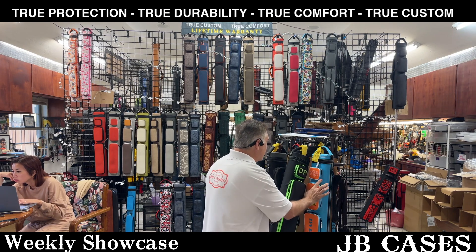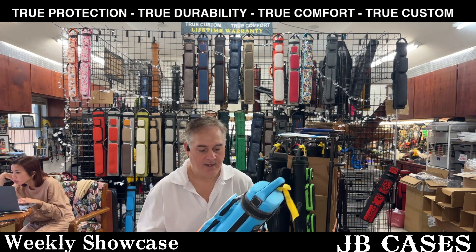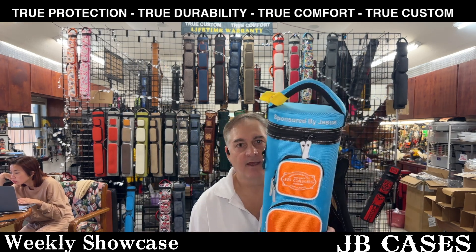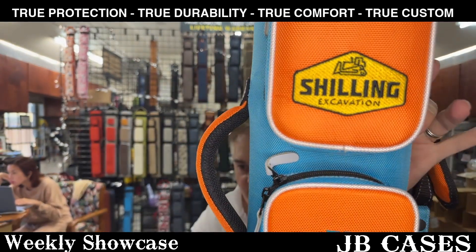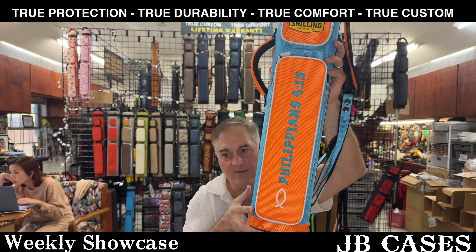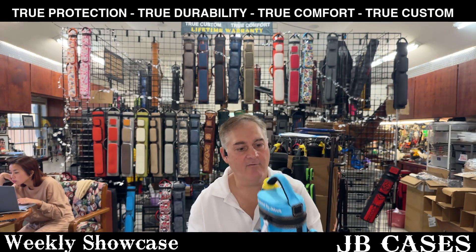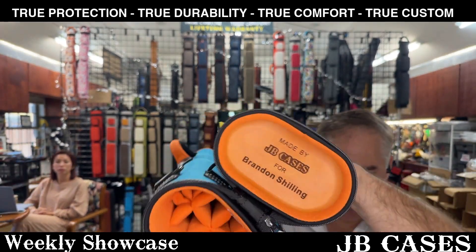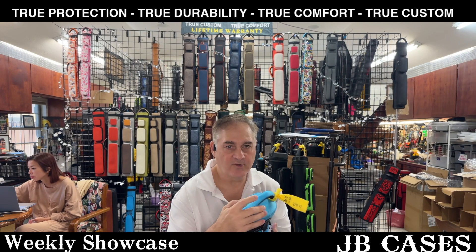The last case today is for Brandon Schilling — that's a young man that we decided to sponsor a little bit. His case says 'Sponsored by Jesus.' JB Cases is on top. And then we have Schilling Excavation, which is their company. And Philippians 4:13 — I don't know what that means, but I do know what the little fish symbol means, so pretty cool. Very nice colors on the case. We have an orange interior. And then we also have it laser engraved there — it says 'Made for Brandon Schilling.' Thank you, Brandon, we appreciate it, and good luck in your pool journey there. We're glad to have you on board.